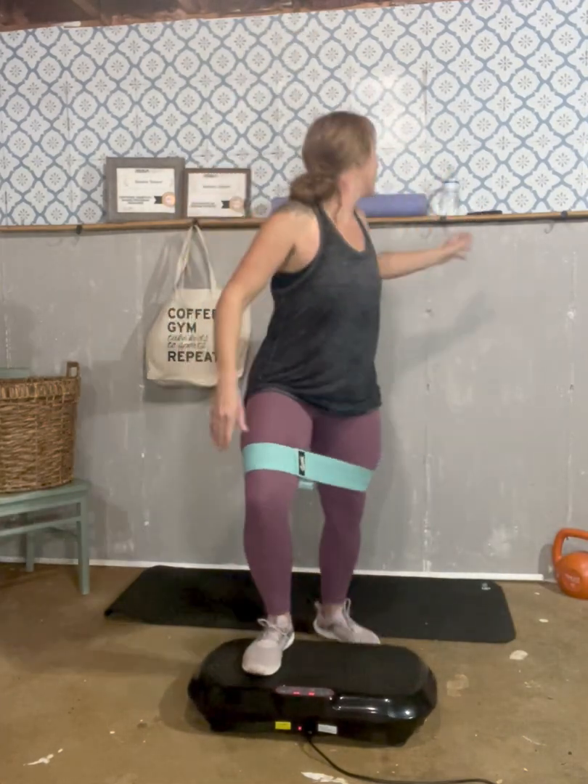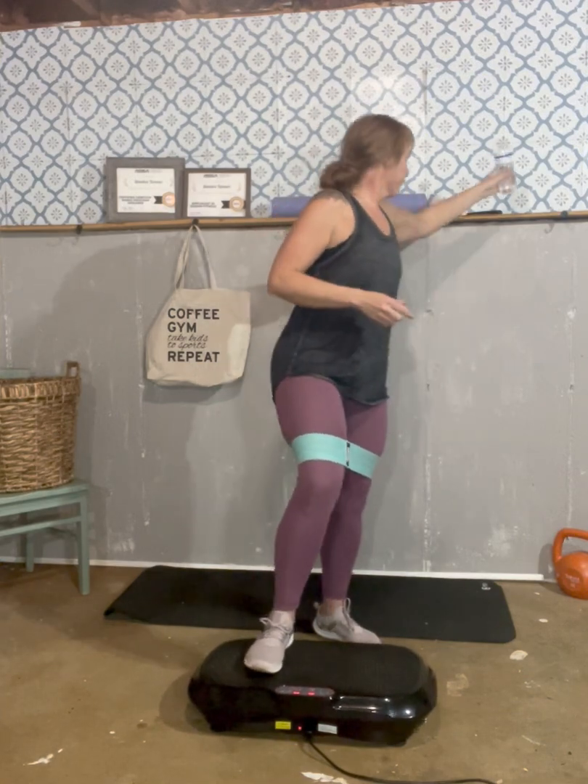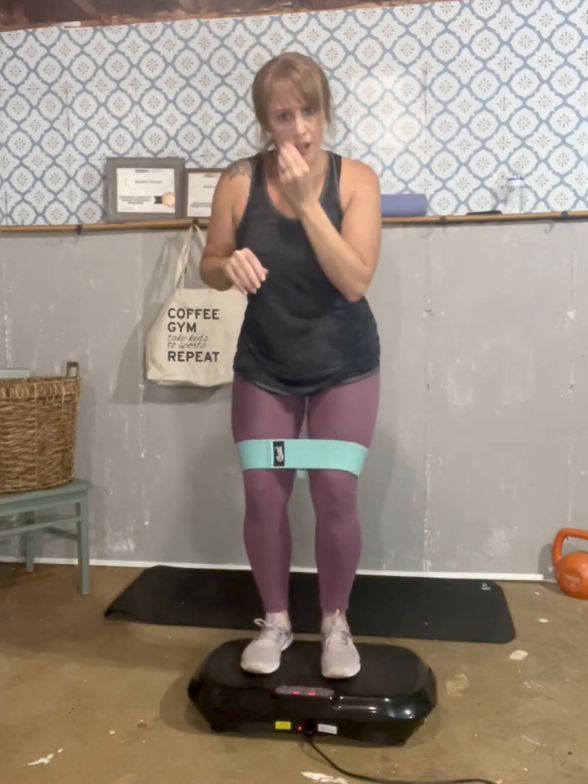Rest for just a second. Let's shake out. While you're getting water, I'm going to show you the next one. Next one, we're going to do curtsy lunges. So what we're going to do is step back into the side. If you have bad knees, get in that position and just tap your toes — that's all I want you to do. Ready? And go.